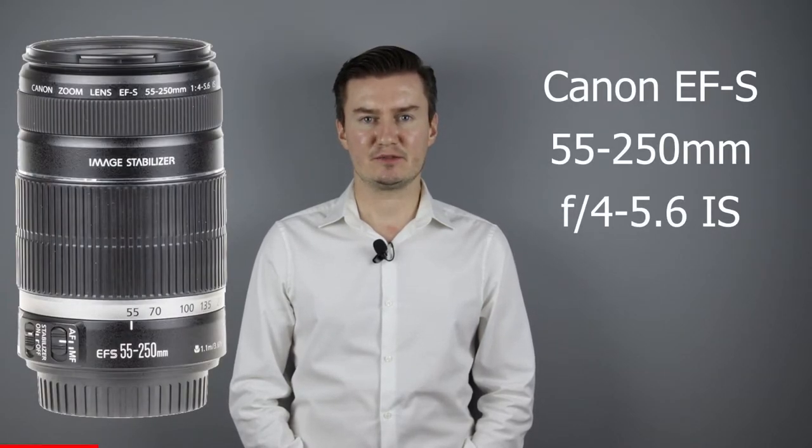Recently I had this lens which had dust inside. If you use a lens, the lens collects dust inside. Usually the dust is between the front lens and the second lens element. Fortunately it is easy to remove the front lens element, so a complete disassembly is not required.